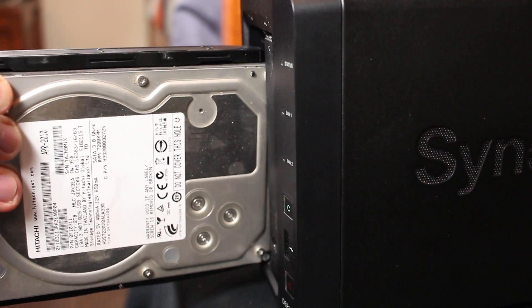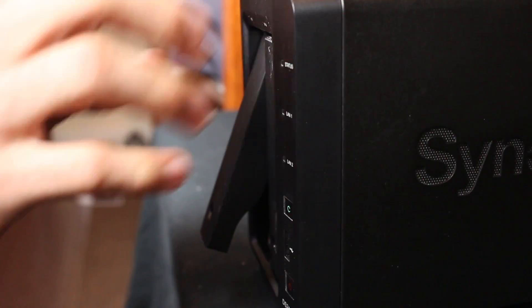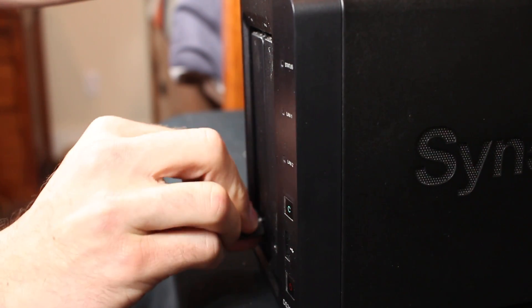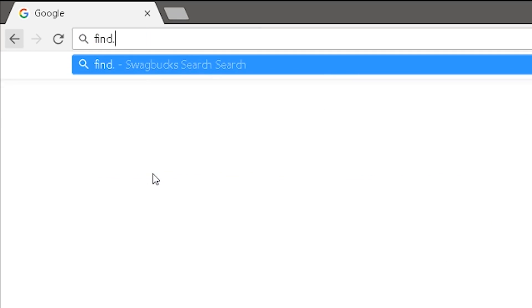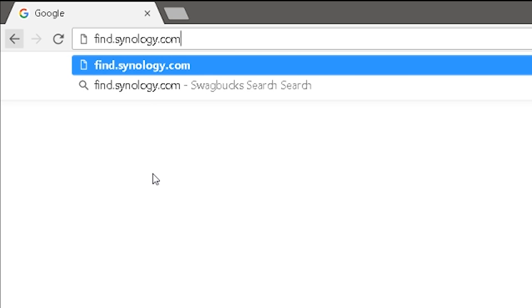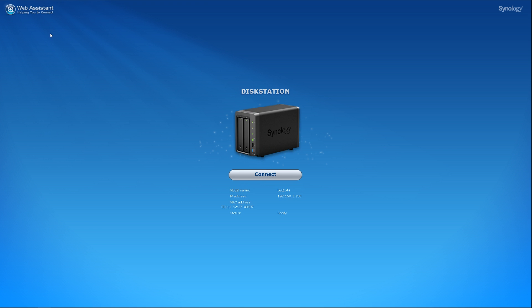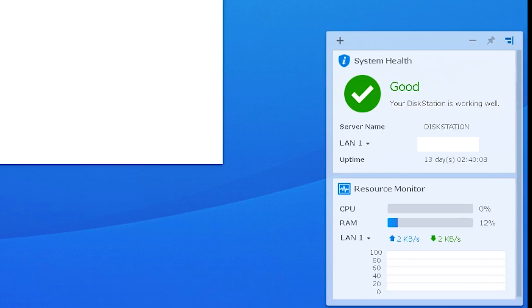This party is BYOS — bring your own storage. It doesn't come with hard drives, so I'm putting in two HGST two terabyte drives for a total of two terabytes storage because I'll be running these drives in RAID 1. Once your device is plugged in and powered on, navigate to find.synology.com in your web browser and it should automatically detect your NAS server if everything is connected properly. Once you set up Disk Station Manager, your interface should look a lot like this, complete with a system health and resource monitor in the bottom right corner.